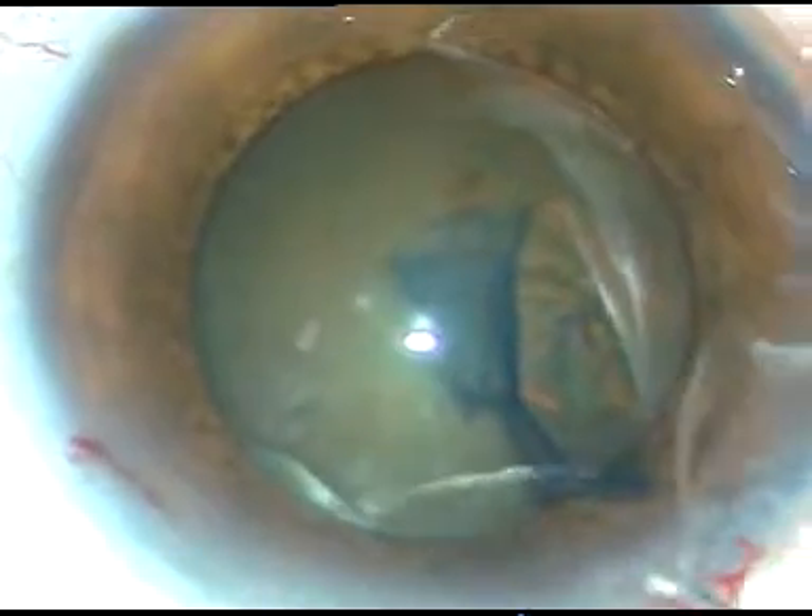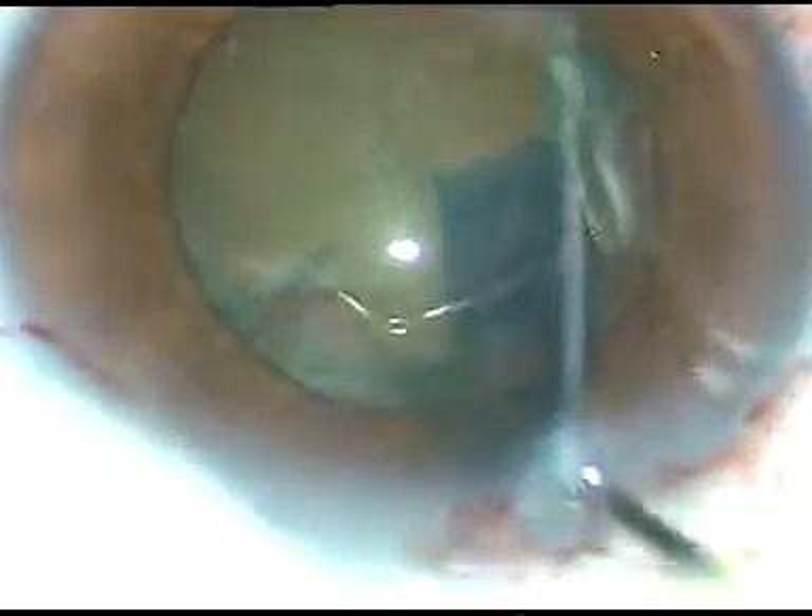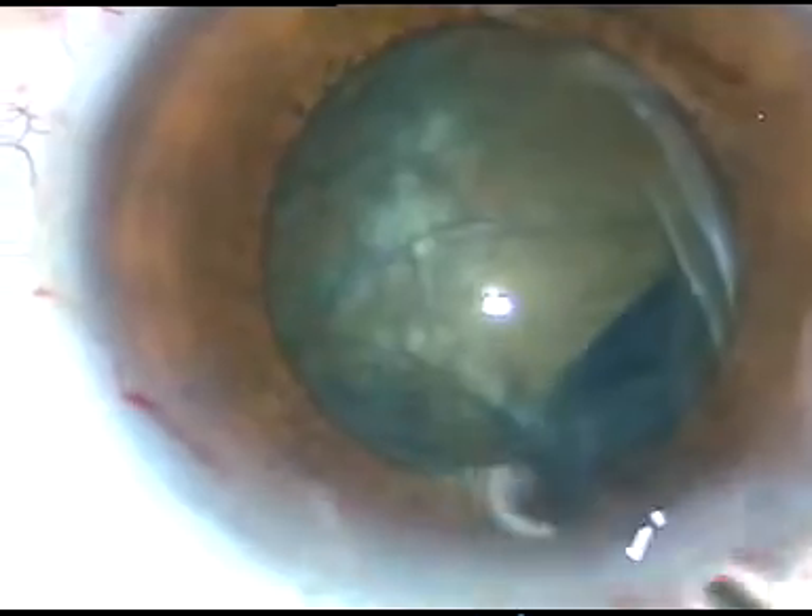Now I am going to do hydrodissection. See what happens — as I do hydrodissection and I decompress the nucleus, some fluid comes out, intraocular pressure becomes less, and the pupil starts becoming smaller.